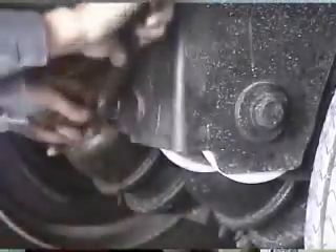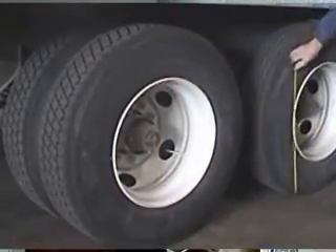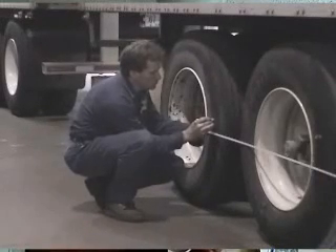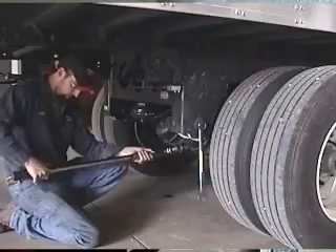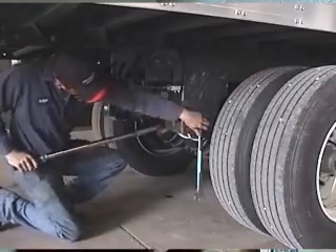Back to our low-tech alignment method: the technician marks each tire at the same distance from the floor, and then strings his tape measure from the front axle to the rear axle on each side, and adjusts until the measurements are equal. Once both axles are in alignment, the pivot bolts are retorqued to 425 foot-pounds, and the adjustment bolts are snugged clockwise to help maintain alignment.